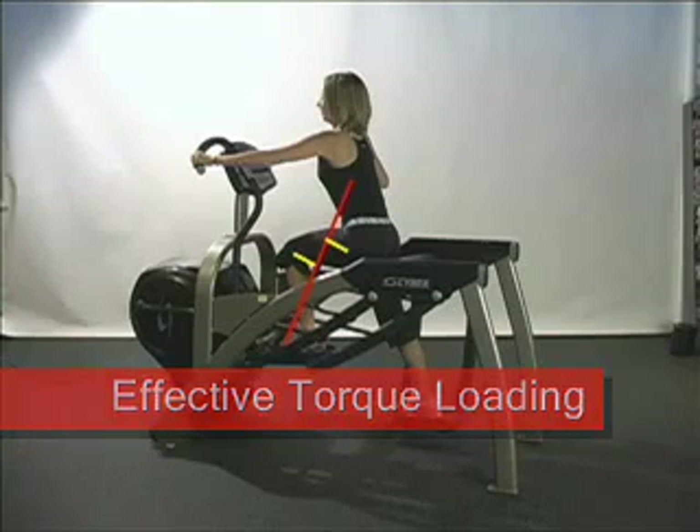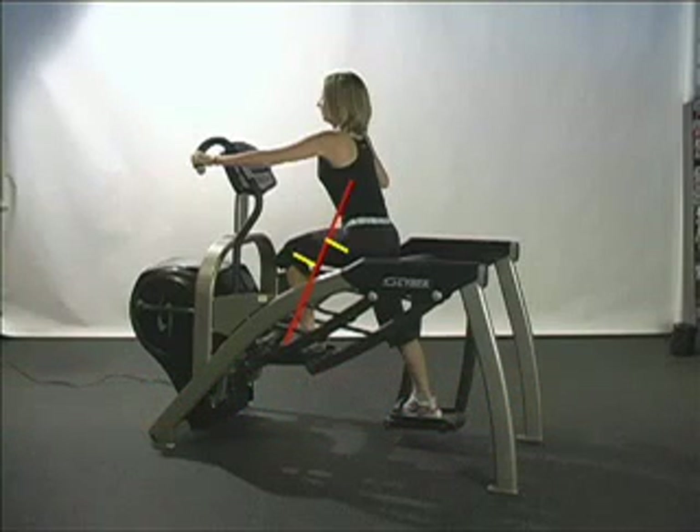Let's examine how the joints are loaded while using the Total Body Arc. As illustrated, the red diagonal line shows the line of force coming off the pedal at the start of the downward motion. The two yellow lines indicate the distance from the line of force to the hip and knee joint centers, and are key determinants in the amount of torque placed on those joints throughout the movement.